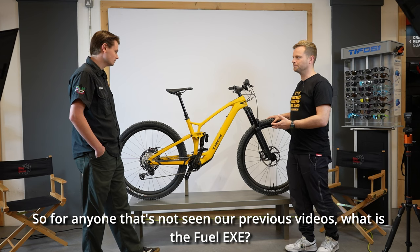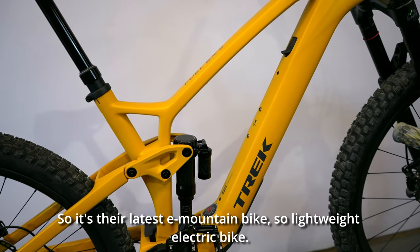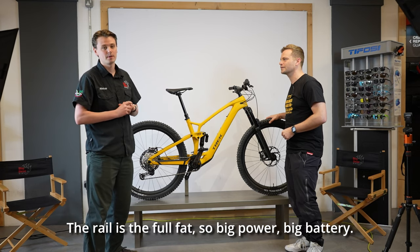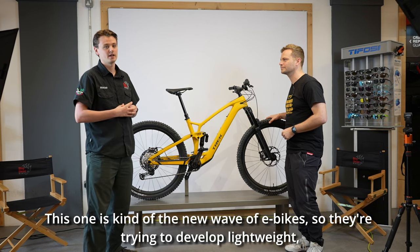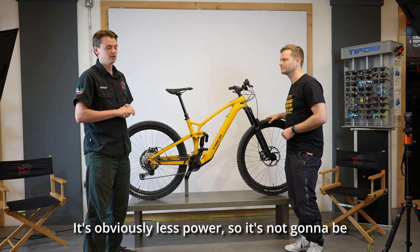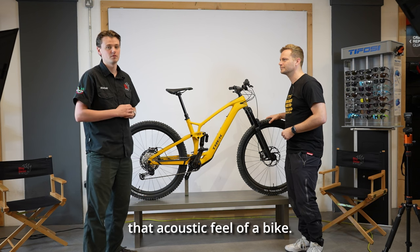For anyone that's not seen our previous videos — what is the Fuel EXE? It's their latest e-mountain bike, a lightweight electric bike. The Rail is the full-fat one — big power, big battery. This one is kind of the new wave of e-bike: they're developing lightweight, it's obviously less power so it's not going to be bombing around as much, but they're trying to keep that acoustic feel of a bike.